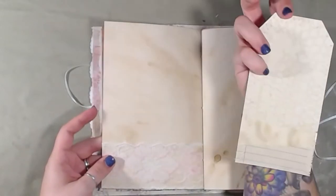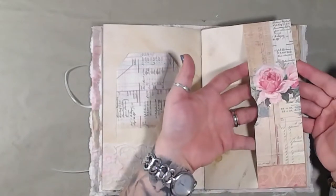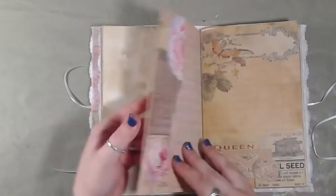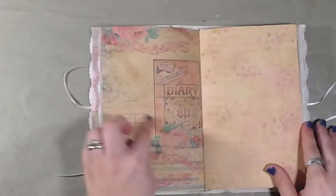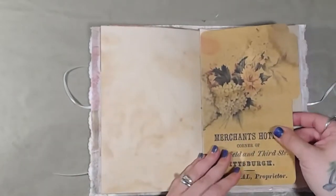Another card for journaling on the back. A lace pocket. A side pocket here for anything that you want to add. Some more writing space. Another pocket. More blank writing space. Pretty pages. And a file folder in the middle.